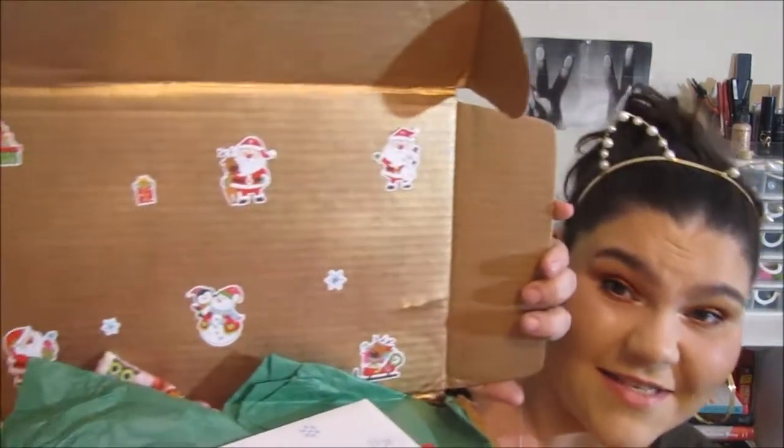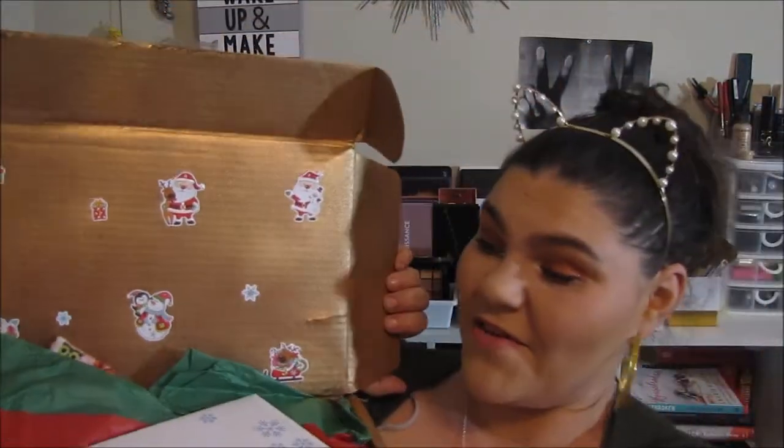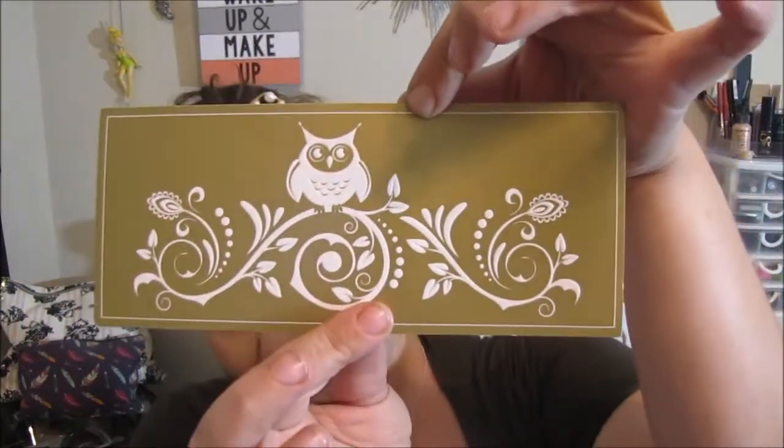Now let's go ahead and get into the box. I love Tina — the box is painted gold and it's got stickers all inside, everything's got tissue paper on it, and there is an envelope on top. I'm going to open this first. It's a really cute card.